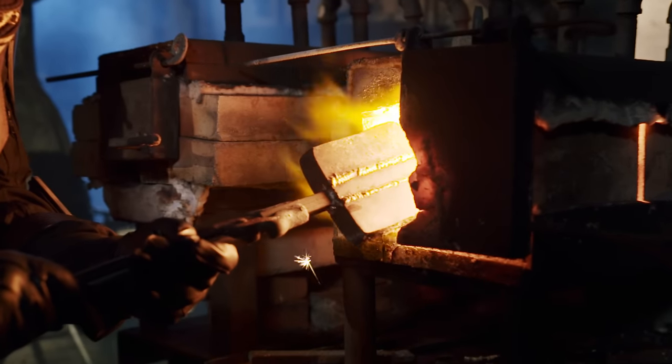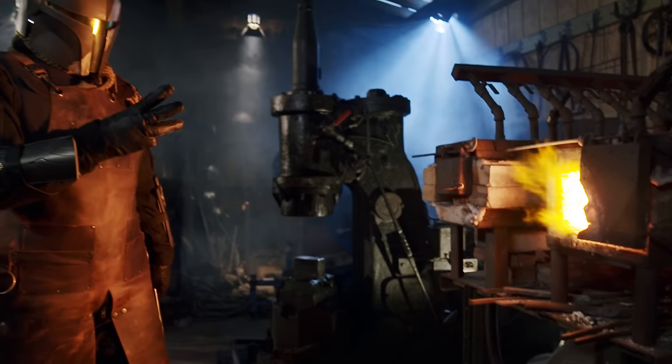Once the mother bars are forge welded to the central core, we then forge them aggressively on a downward bias, so the vertical sections collapse and turn into C's. These C's will later be stacked and turned into W's.